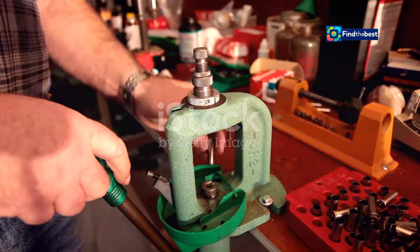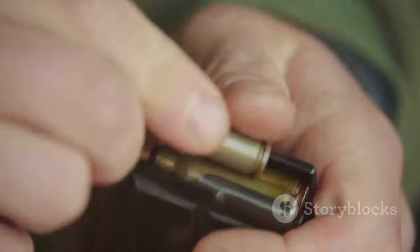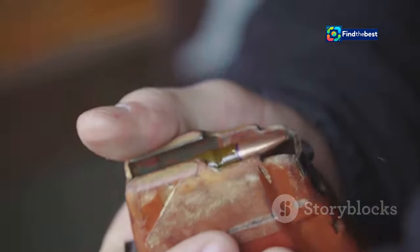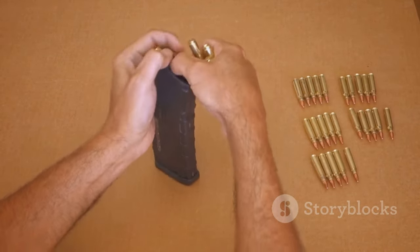Reloading is basically recycling for ammo, sweetie. Instead of chucking out those empty casings, we give them a new lease on life. It's about taking a spent cartridge, cleaning it up and filling it with a new primer, powder and bullet. You've got yourself a brand spanking new round, ready to fire.